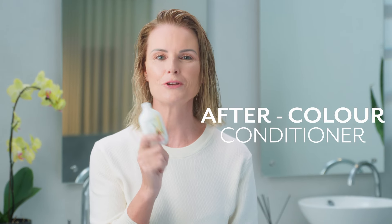Set your timer for 30 minutes. One last step: I put in this dreamy creamy conditioner, which by the way has five amazing oils in it.